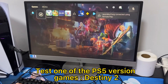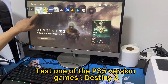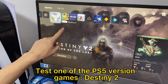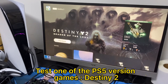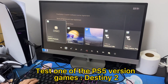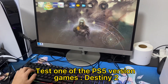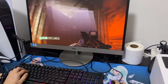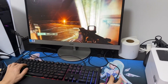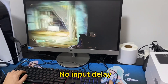Testing one of the PS5 version games — Destiny 2. No input delay.